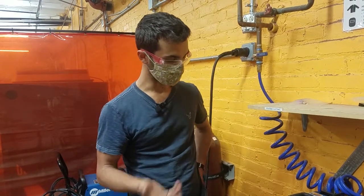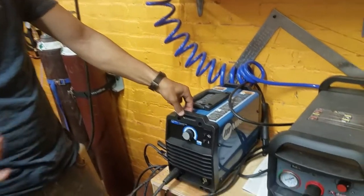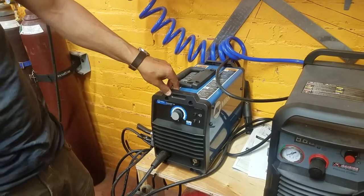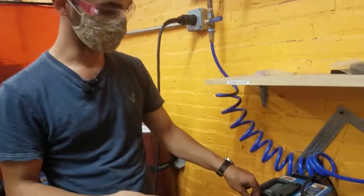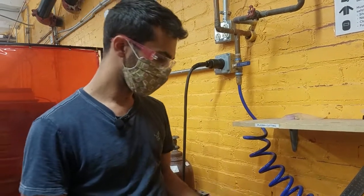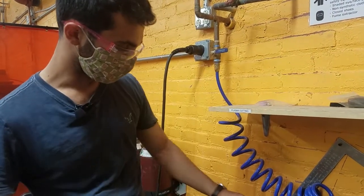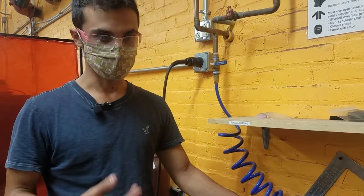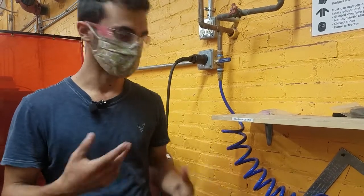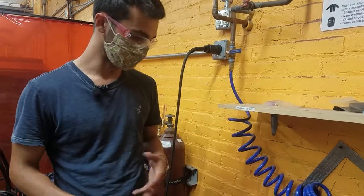The nicer version is the DC stick welder. Here you can choose DC electrode positive or DC electrode negative, which controls which way the electricity is flowing — only in one direction. This creates a more consistent weld that isn't bouncing all over the place. I would generally recommend using the DC welder. Each electrode is rated for a certain type of electricity — on it, it will say whether it's for AC, DC electrode negative, or DC electrode positive, or some combination. It's important to match the electrode to the tool setting you're using.